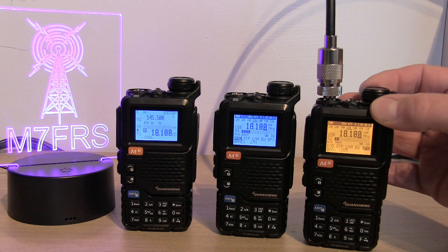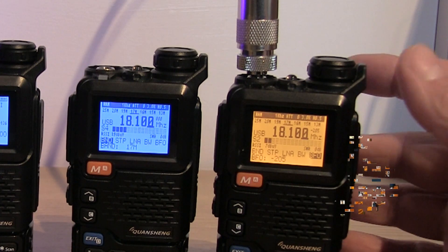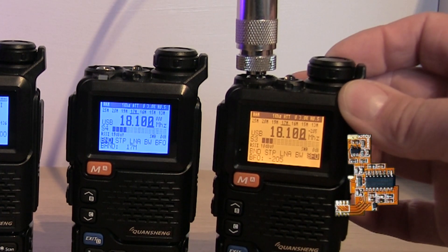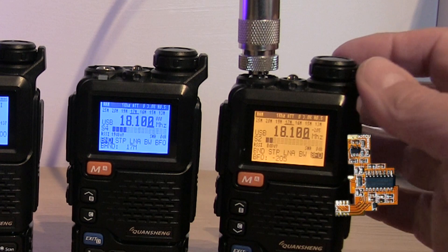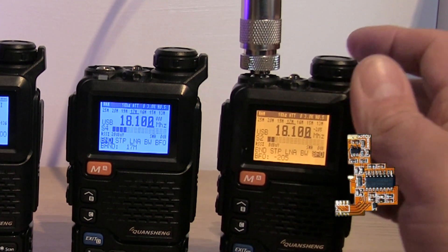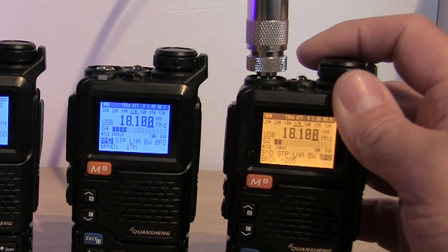Switching over to the Quansheng with the second generation board which has got the audio amplifier as well — at full volume it's quite considerably louder than the first generation. I don't know how well it comes across on the video, but this one's definitely got much better, much louder audio.